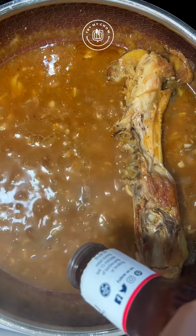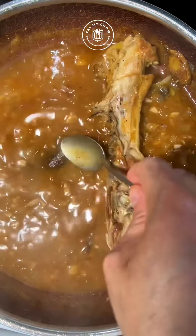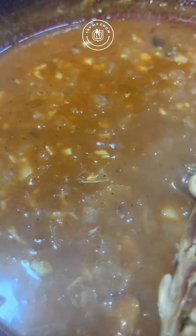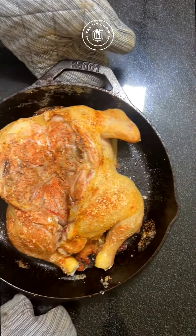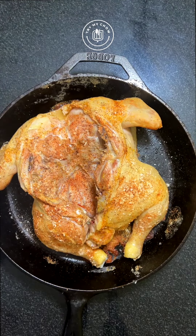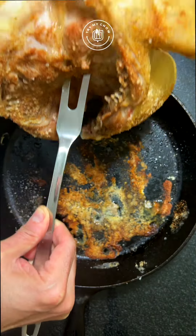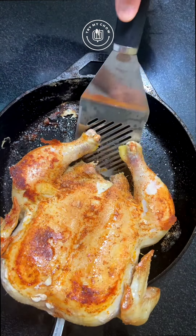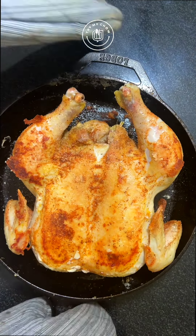Leave it on the fire until it thickens up. Add some barbecue sauce for the sweetness. It looks good and tastes delicious. After the time is up, remove the chicken from the oven — look at this beauty. It smells amazing too, but is not done yet. We need to flip it like that.